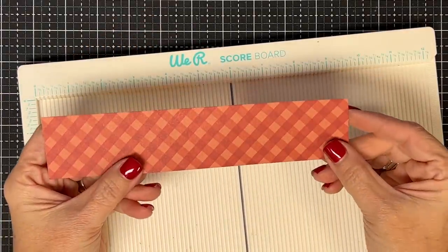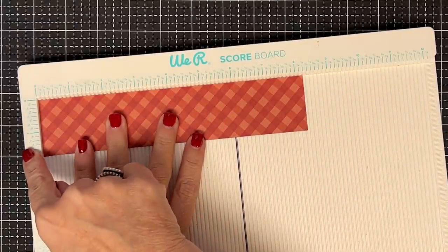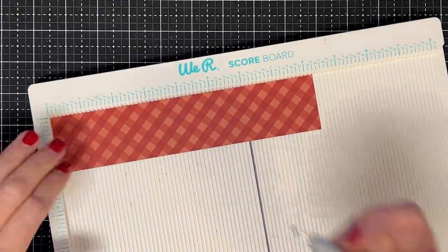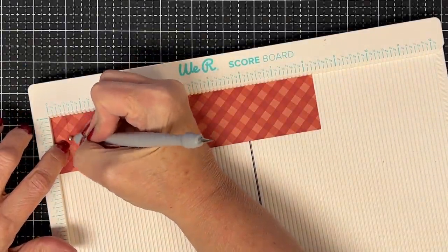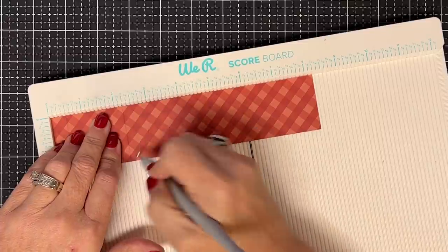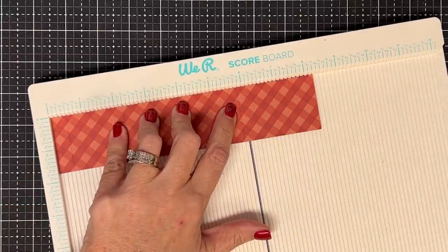We're going to start with a piece of cardstock that is 8¼ long by 1¾ tall. Here's where we're going to score: we're going to score it at half an inch, then at 2¼ and 5⅞. I know we don't like 8s but here I just had to do it.